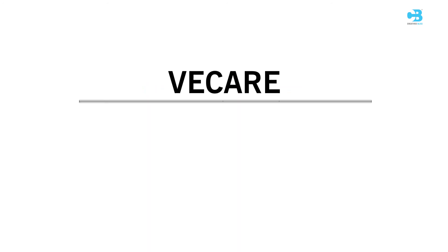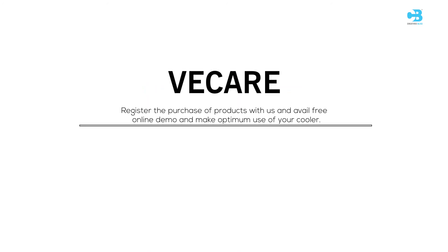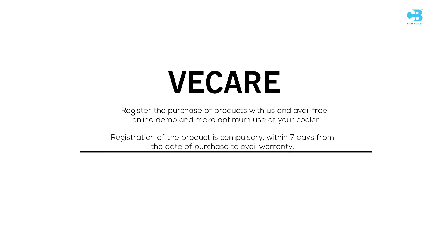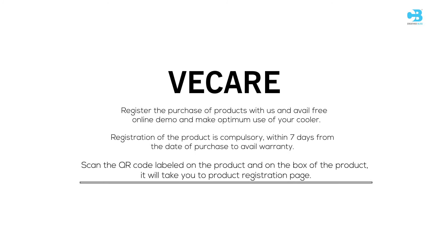We Care: Register the purchase of your product with us and avail a free online demo to make optimum use of your cooler. Registration of the product is compulsory within 7 days from the date of purchase to avail warranty. Scan the QR code labelled on the product and on the box — it will take you to the product registration page.